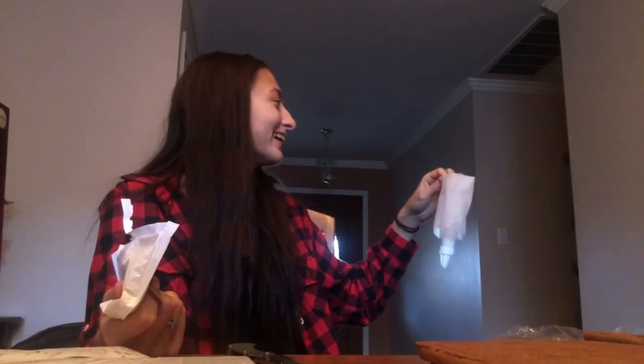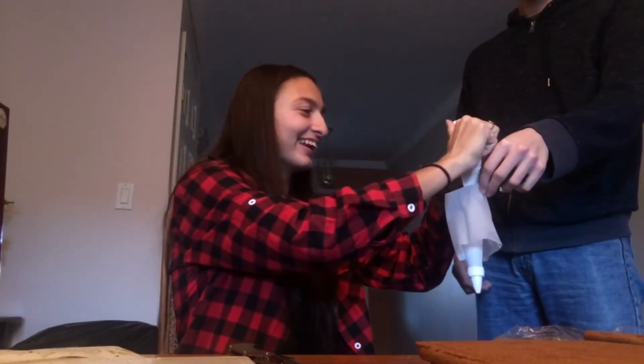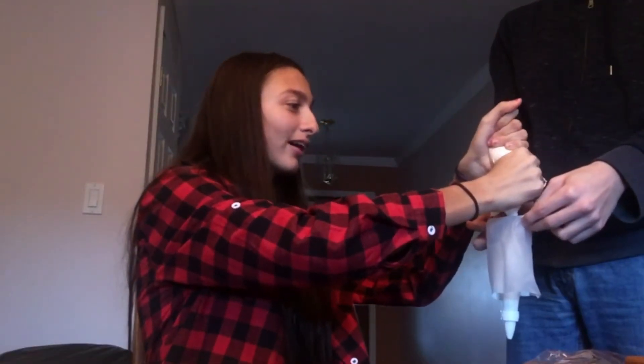They make it look so easy in the picture. I'm gonna use scissors — actually I couldn't find scissors so we're just gonna cut it open with this and see how it goes. Then you're gonna put your icing into your bag. Cory, can you hold my icing bag? I need to put the icing in but I don't have enough hands. They make it look so easy on the box. Okay, now my icing is filled.